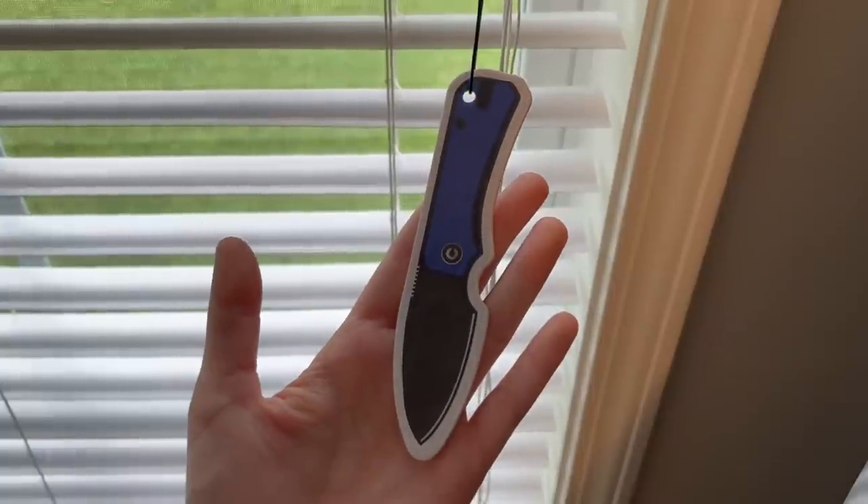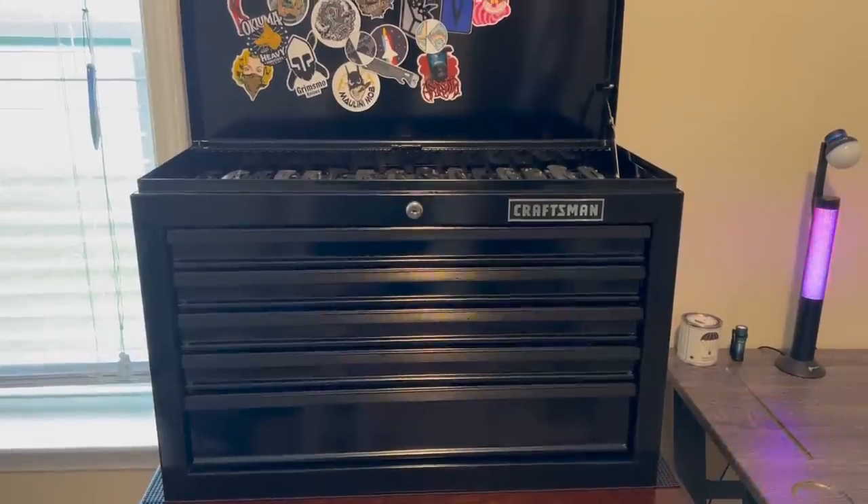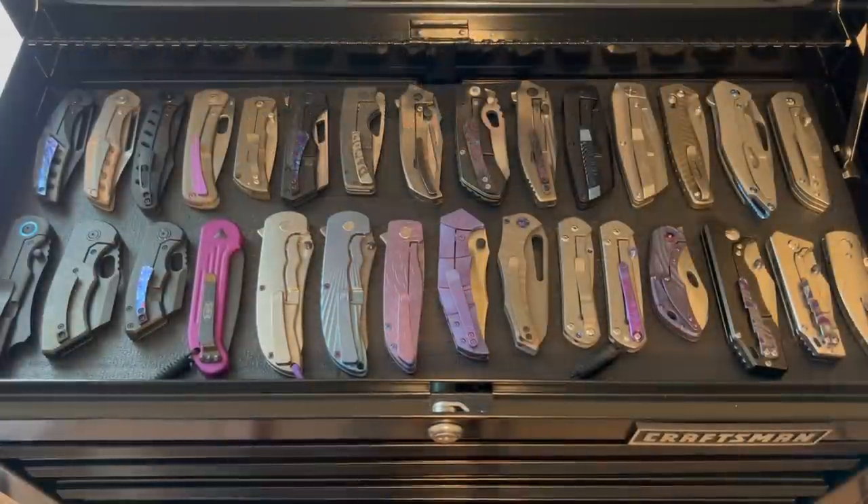Got to have the baby Banter hanging. So this Craftsman toolbox right here is what I store the majority of my knives in. Here we have what I guess you could define as the top shelf knives. I try to group everything together and keep everything together — sometimes I get a stray here or there, but for the most part they're grouped.